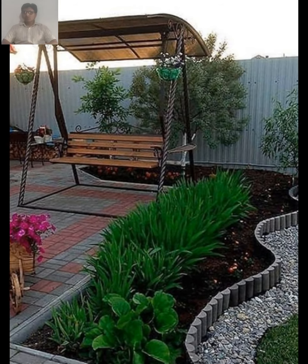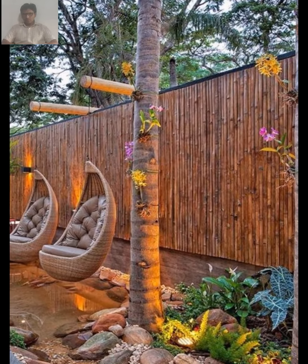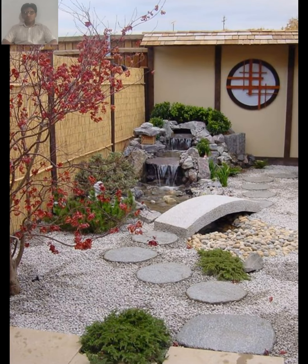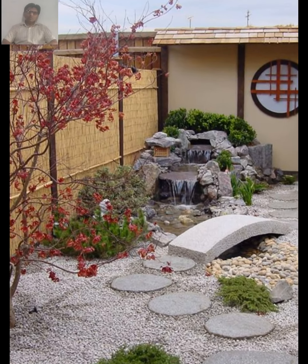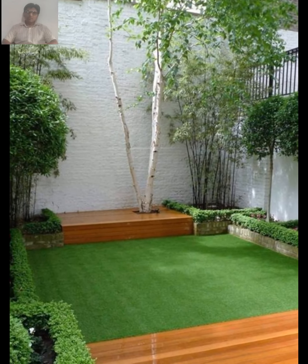For example, you might have a seating area for relaxing, a vegetable garden for growing your own food, and a wildflower meadow for attracting pollinators. When it comes to planting your rustic garden, opt for naturalistic plantings that mimic the look of a wild meadow or forest, including wildflowers, grasses, hardy shrubs, and trees.